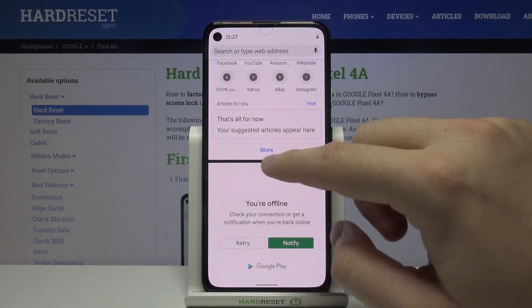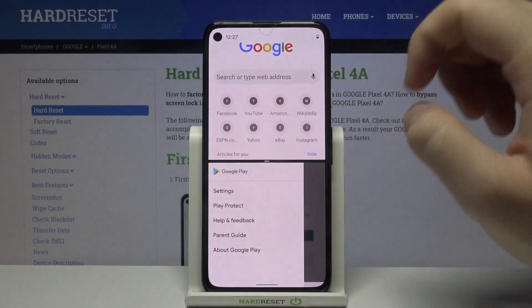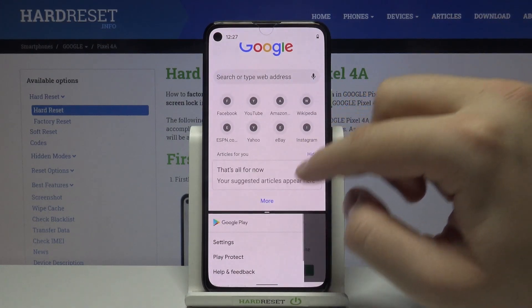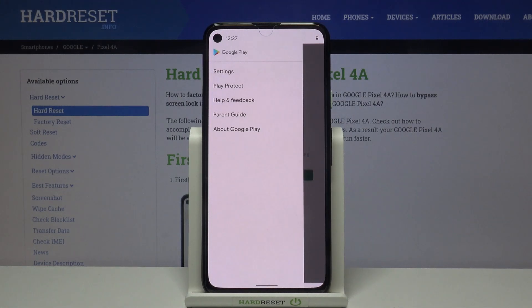Of course we are also able to adjust the size of the application, and we can easily make it like that, or just close it if you want.